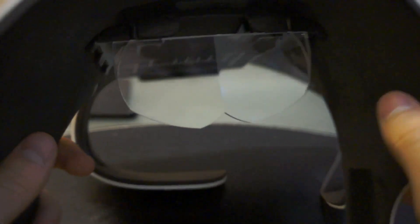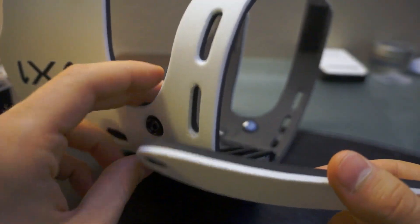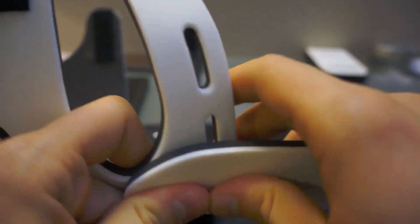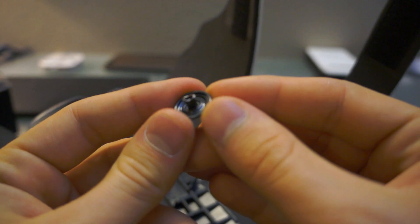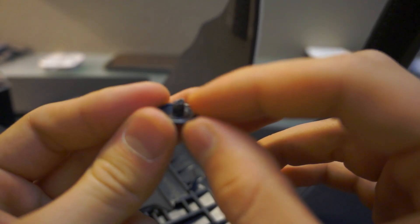Another problem is the little clips here — they're very cheaply made. The metal the clips are made out of is too malleable and too easy to manipulate. I found that this part here is already broken. It actually came bent about 90 degrees and I had to put it back in place, but was unsuccessful.